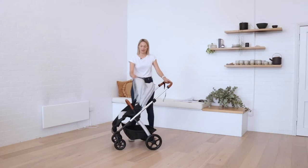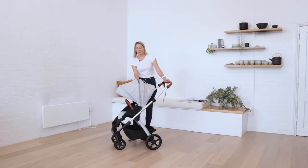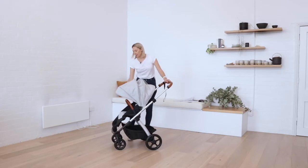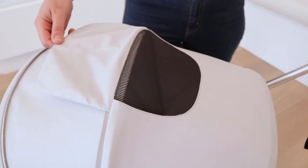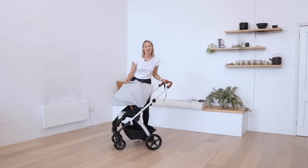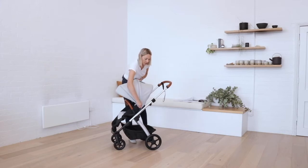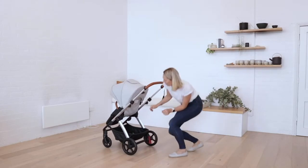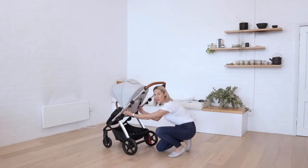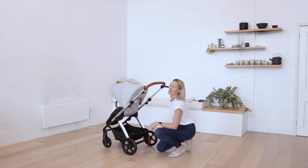There's an extendable canopy. This is the standard position, and for a little extra protection you can unzip and fully extend. There's also a peekaboo flap which allows you to keep an eye on them when they're in forward-facing mode and also provides a little bit of extra ventilation. When you receive your Milo in the box, the canopy will be attached, but you'll need to slide the canopy up the frame using these two buttons here — simply press them, slide up the frame, and the canopy will be in place.